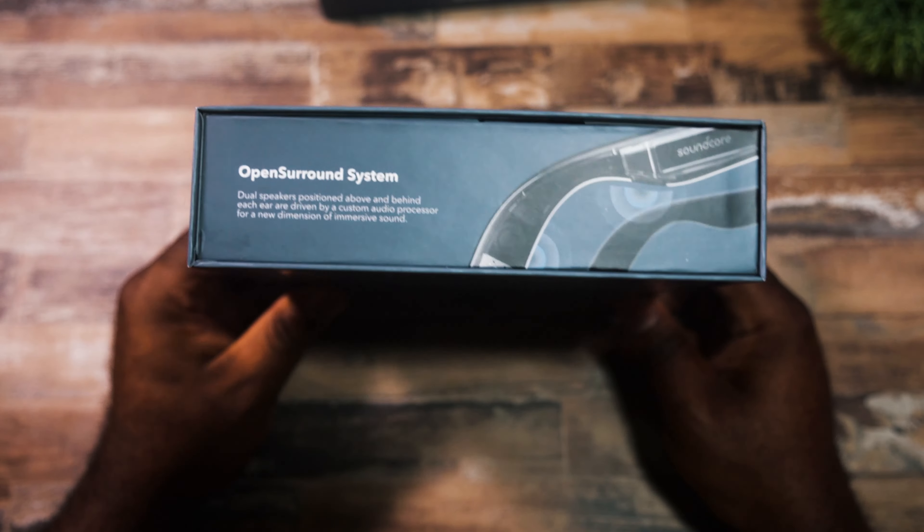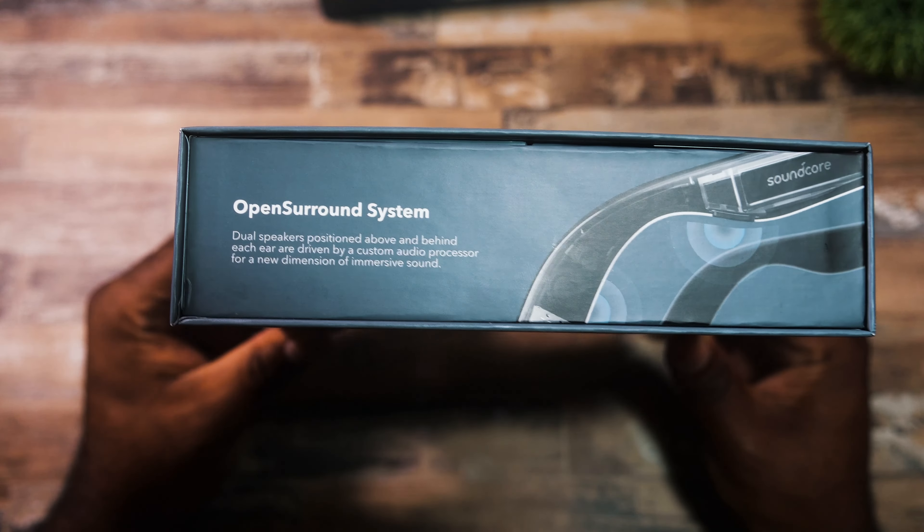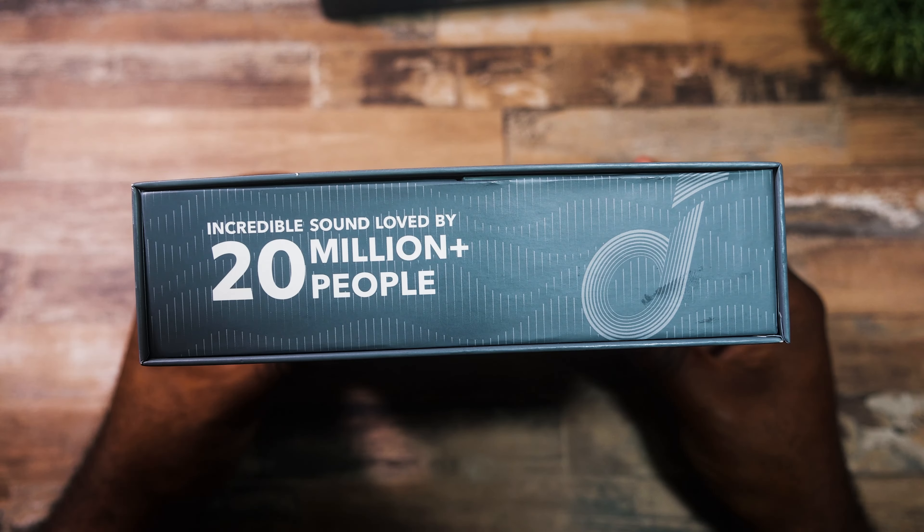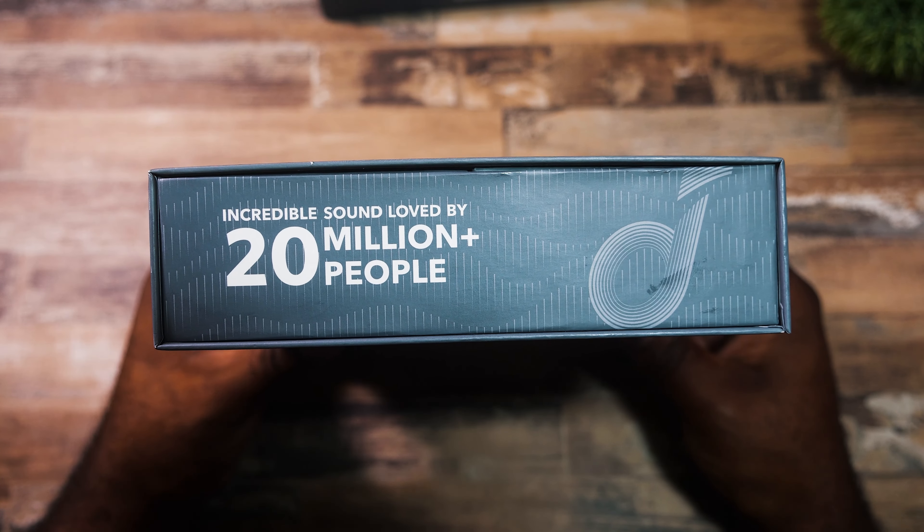These are a pair of shades that when I first heard about them, I was like, I got to try them. Then they sent them over and I was like, this is super cool. When the box came in, I really had no idea what it would look like or how they came. But if anybody has seen Soundcore's packaging in the last year or so, you know that they've taken it to another level with the presentation — that's if you care about that type of thing.